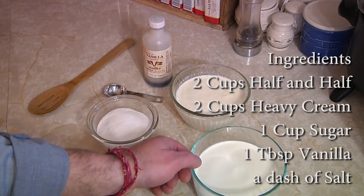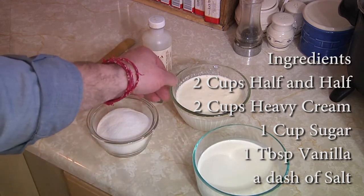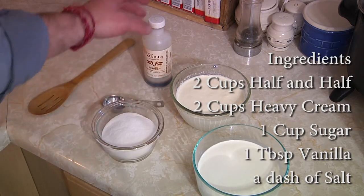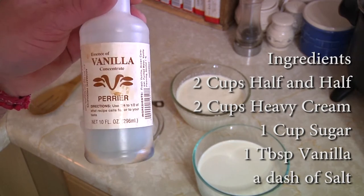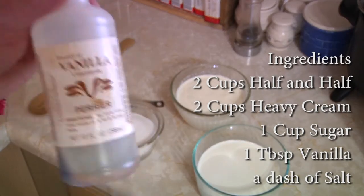To make this delicious ice cream you really only need four ingredients: two cups of half and half, two cups of heavy cream, one cup of sugar, and one tablespoon of vanilla. We really like this vanilla that we got from Haiti — some missionaries from our church went down there. If you have a chance to get it, it's ridiculously good. It's Haitian vanilla.